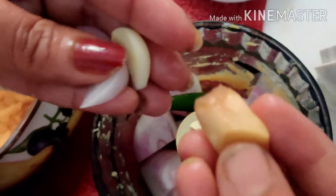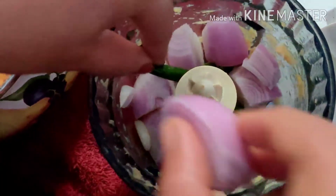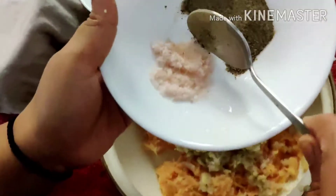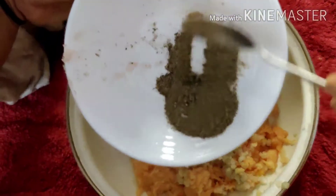You can remove the oil and add the oil. Put the sauce in the pan.